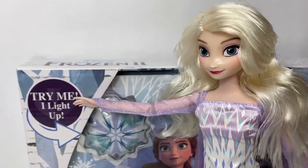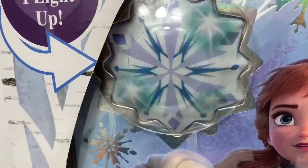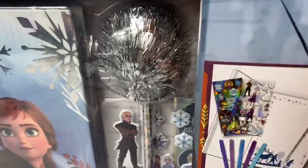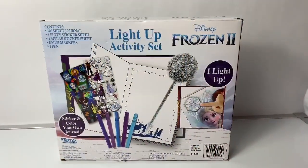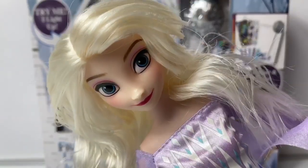Here it says 'try me, I light up.' So awesome. Wow, look at this pen — it has a really pretty silver pom-pom on top. And here is the back of the box. Now let's open the box and take a look at what's inside.